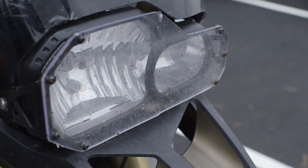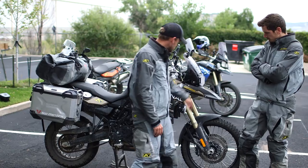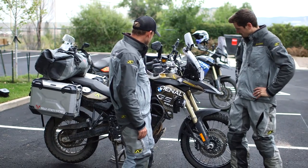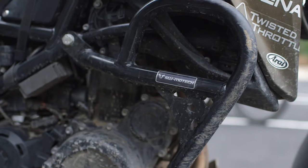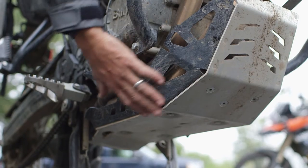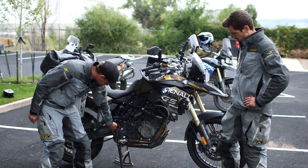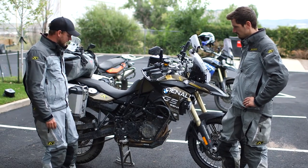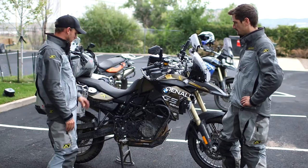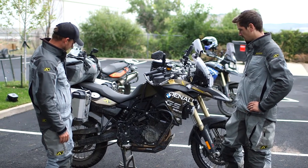We had the SW-Motech glass protection for our headlights, which was nice. Moving down the bike, we also did the SW-Motech crash bars, the SW-Motech skid plate, and the SW-Motech foot pegs, which were big and wide. We were happy with those — they also dropped down a little bit, which is nice and lowers the center of mass.